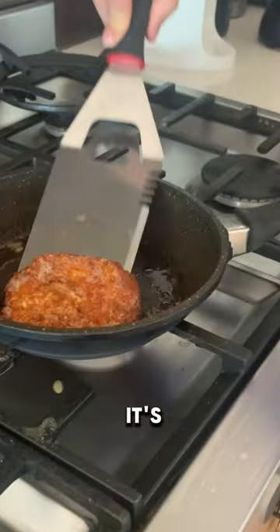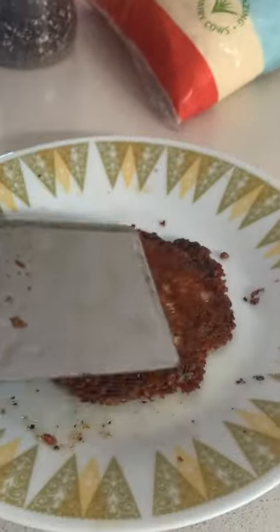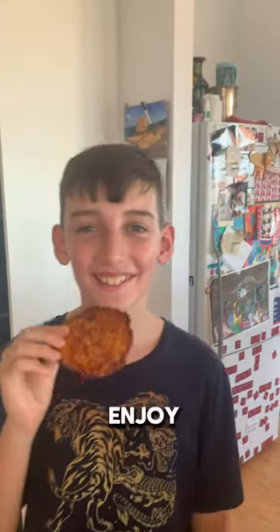They're cooked in 15-20 seconds. After it's been 15 seconds, just grab it and let it sit for 30 seconds. Then take a bite and enjoy.